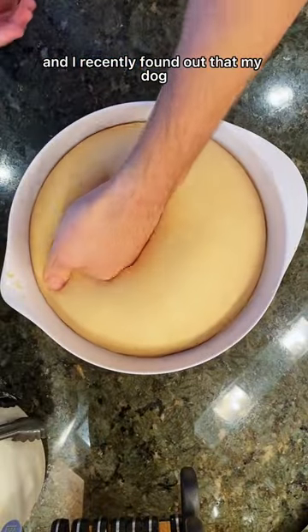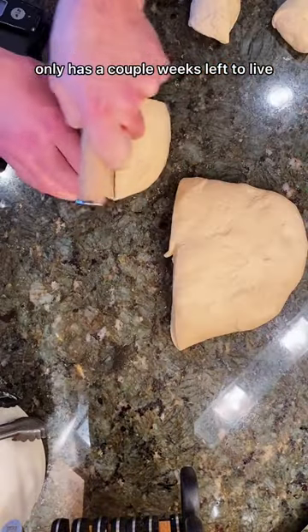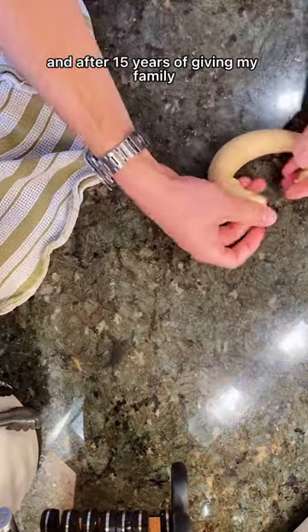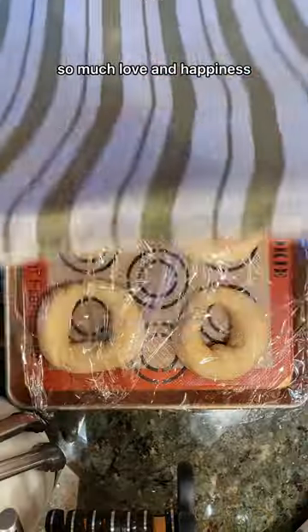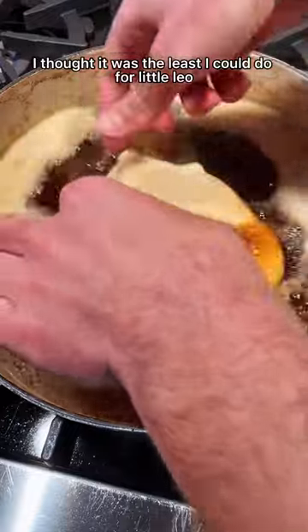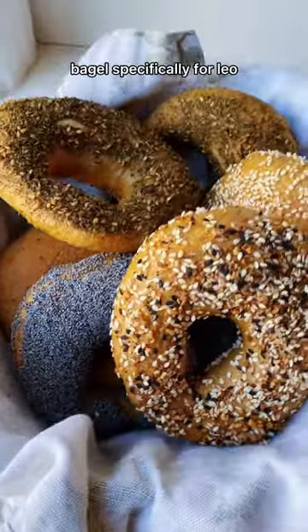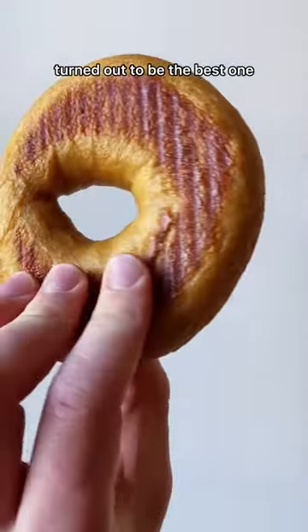I recently found out that my dog only has a couple weeks left to live, so I wanted to take the time to make these bagels only for him. After 15 years of giving my family so much love and happiness, I thought it was the least I could do for little Leo. It felt like a sign that the plain bagel specifically for Leo turned out to be the best one.